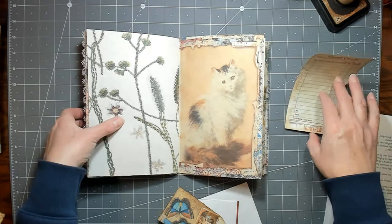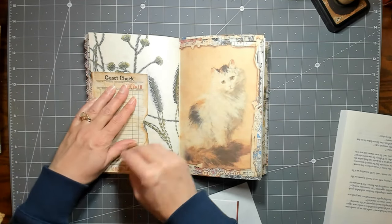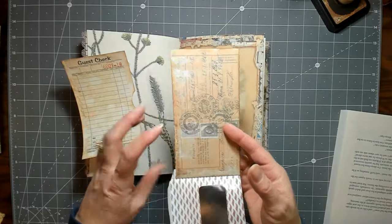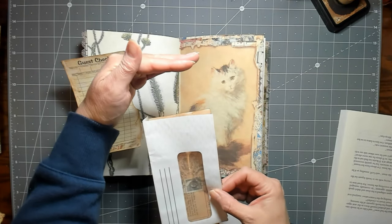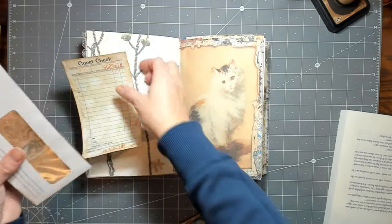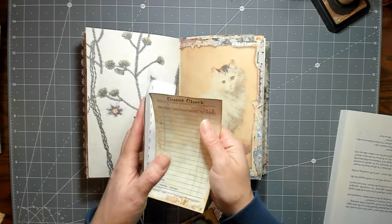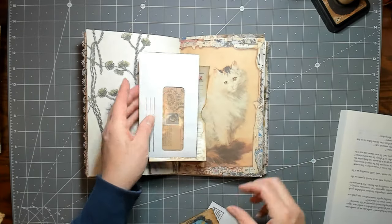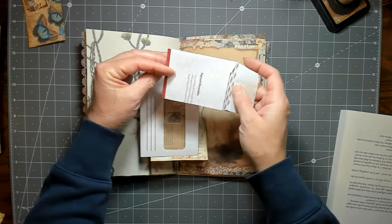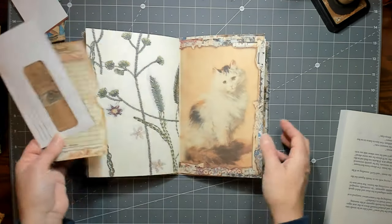I decided to put it on this page, right down in the corner. This is Ally the Cockney Crafter's faux fabric digital right here. I also have an envelope my sister gave me — already skinny — that I'm going to put on my guest check so it'll flip like that. We just have to finish covering it. I made a little tag too, not sure where that's going to go yet.